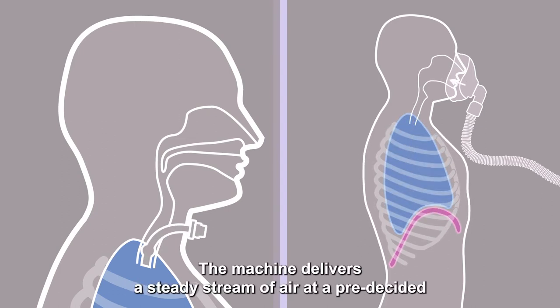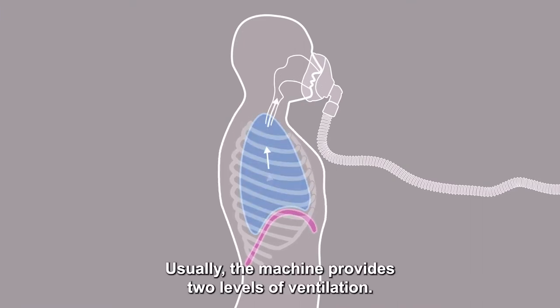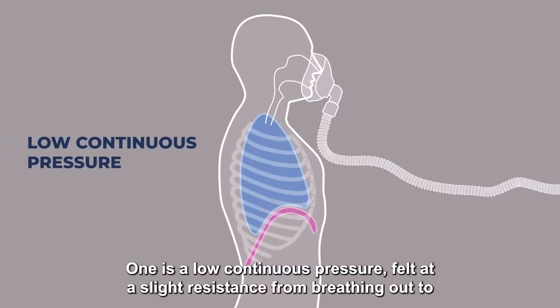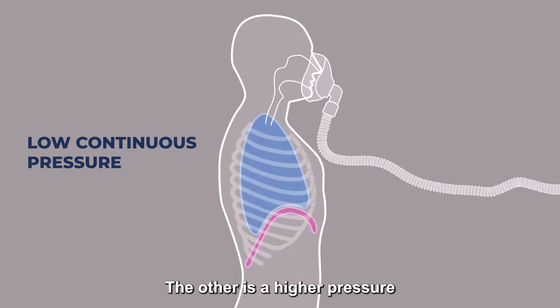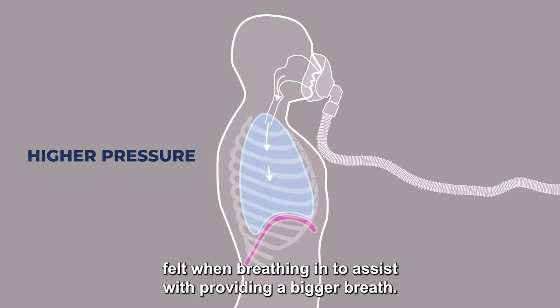The machine delivers a steady stream of air at pre-decided volume, pressure, or a combination of both. Usually the machine provides two levels of ventilation: one is a low continuous pressure felt at a slight resistance when breathing out, to keep the lungs open for longer; the other is a higher pressure felt when breathing in, to assist with providing a bigger breath.